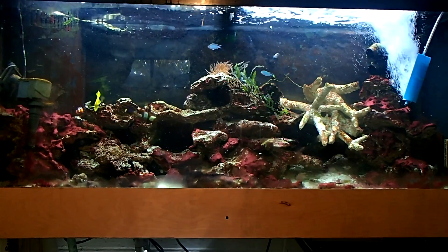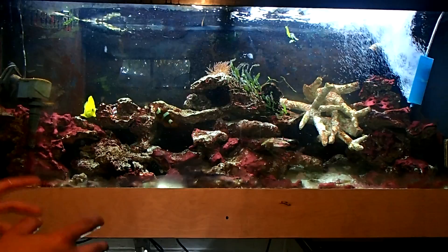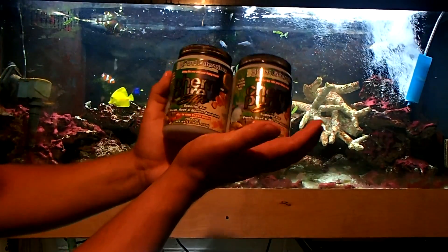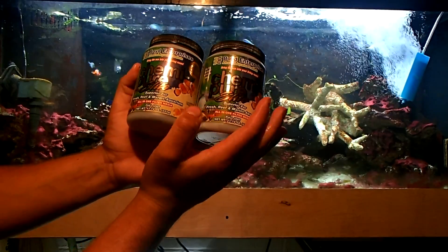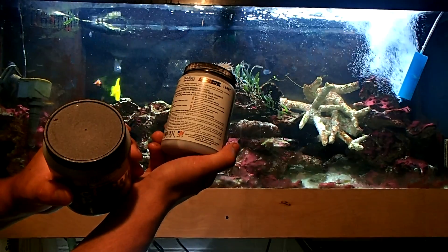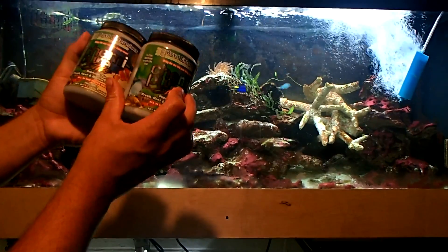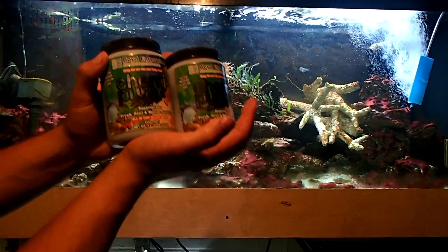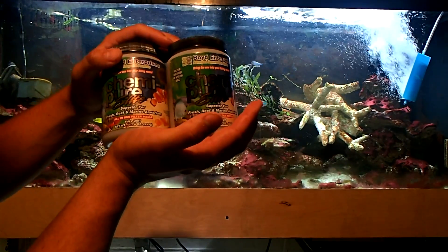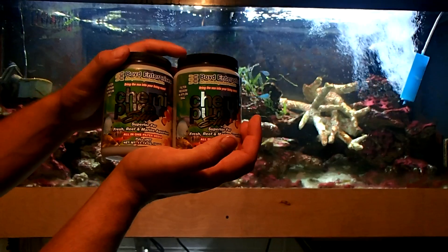I'll come back at you guys in 48 hours and we'll see what this tank is looking like. After 48 hours I'll do my weekly water change and then add the Chemie Pure Elite. I've got two of the medium size — two of these fit a 100-gallon tank. One fits a 5 to 40-gallon tank; two fit a 40 to 100-gallon tank. Once you get past 100 gallons, add an extra unit for every 25 gallons: 125 gallons needs 3, 150 needs 4, 175 needs 5, 200 needs 6. The price goes up, but this is really good stuff — it also removes CO2.